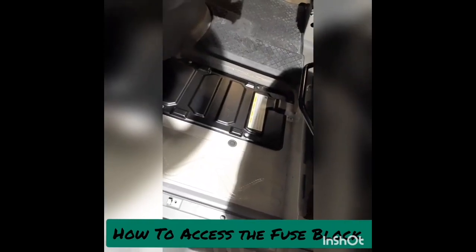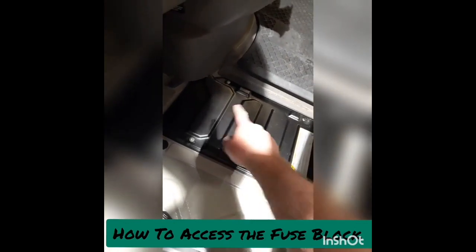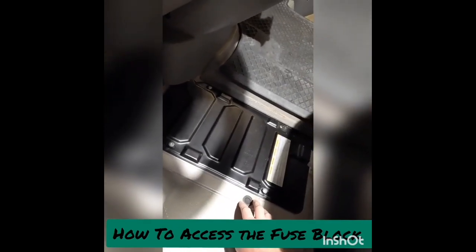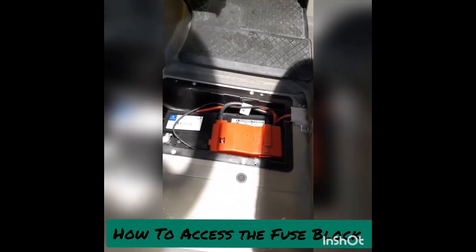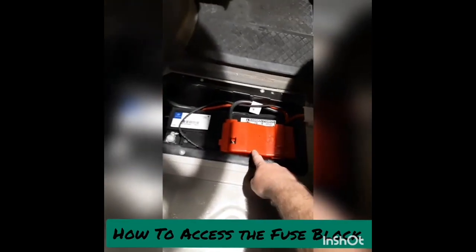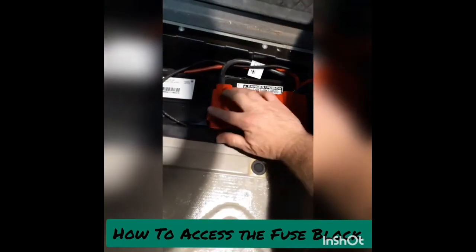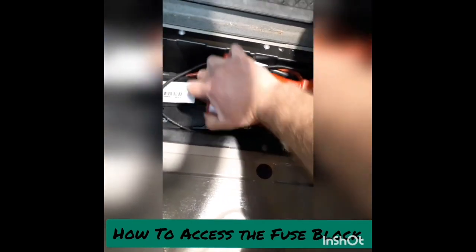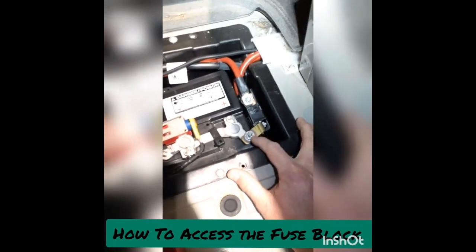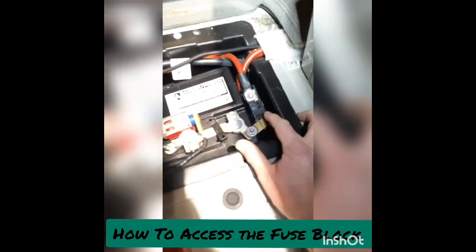Once the mat is removed, the next step is getting under this tray. I'm going to remove these four screws, which are also star bits. After removing that black tray, you'll expose the engine battery. There's a red protective cap right here — pull it carefully as these are easy to break; I usually pull from this side. Once you've done that, we're going to take this nut off — it's a 13mm socket — and once I take this off, I'll be able to pull this whole block up.